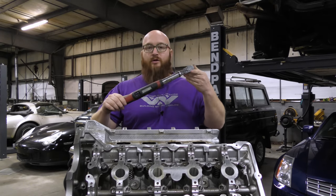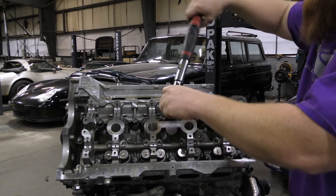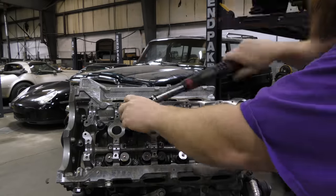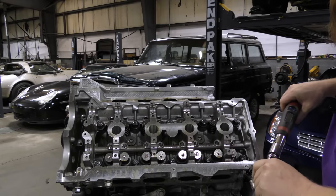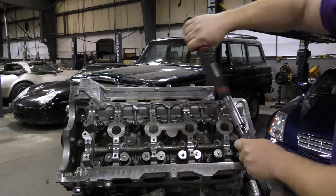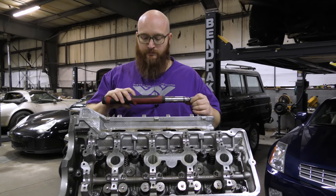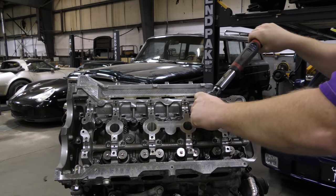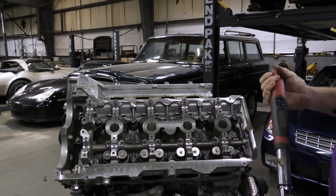Now I've got my snap-on torque wrench set to 30 foot-pounds. We're going to do the first pass on these head studs. Then I'll go through and double-check that I've got 30 foot-pounds on everything to make sure I didn't miss anything. Now I'm going to bump up to 60 foot-pounds as stated in the instructions, and I'll double-check that they're all at 60.